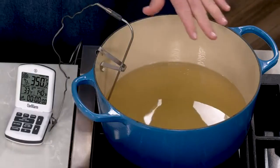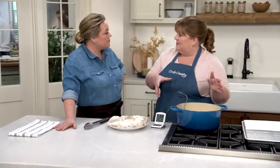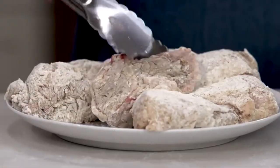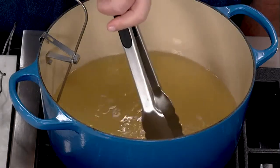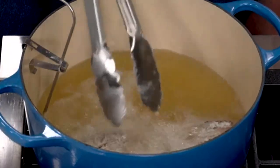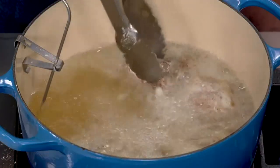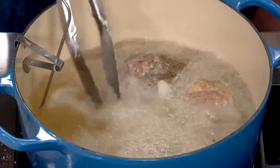Heat two pounds of lard over medium-high heat in a six-quart Dutch oven, looking for the lard to reach 350 degrees — standard frying temperature. This isn't a ton of lard, and all of the chicken goes in at once, skin side down. Starting skin side down with the hot oil jumpstarts the rendering of the fat. Try to keep all the chicken in one layer flush against the bottom of the pot.